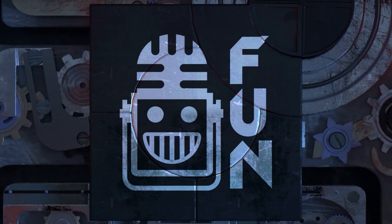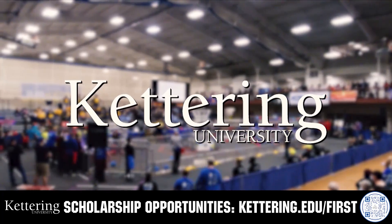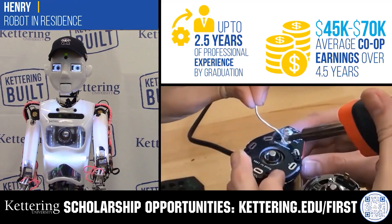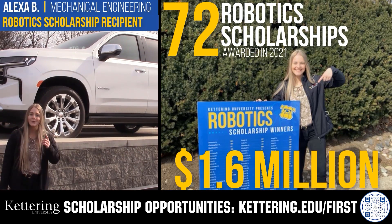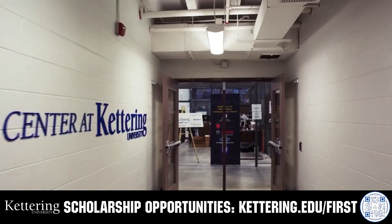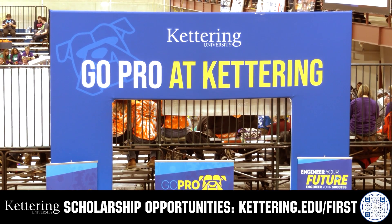This video on FUN is brought to you by viewers like you and also in partnership with the following. Discover how Kettering University students engineered their success with Kettering's amazing co-op employment programs, where students earn great pay and gain valuable experience. Those accepted into Kettering University can apply for a robotics scholarship providing up to an additional five thousand dollars a year in tuition assistance. Head on over to Kettering.edu/first to learn more and apply.